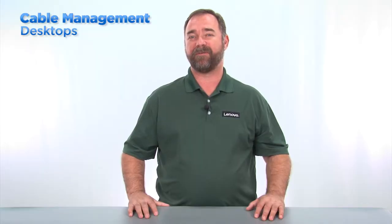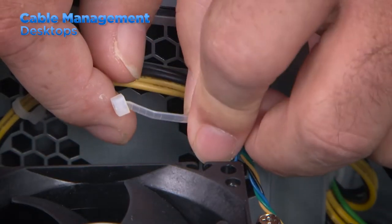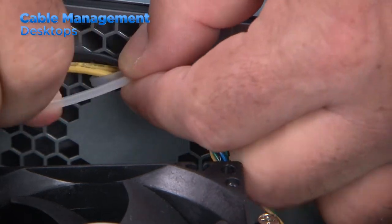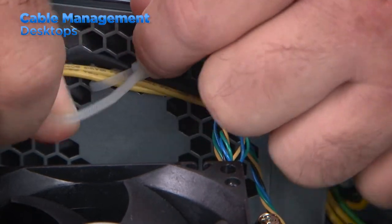Once in a while, some cables will not fit into the clips, or they're just routed in a way where the clips will not work for them. In cases like this, you can use a zip tie to hold cables in place against the chassis, which will keep them from being hit by the fins of a fan or just from blocking airflow.